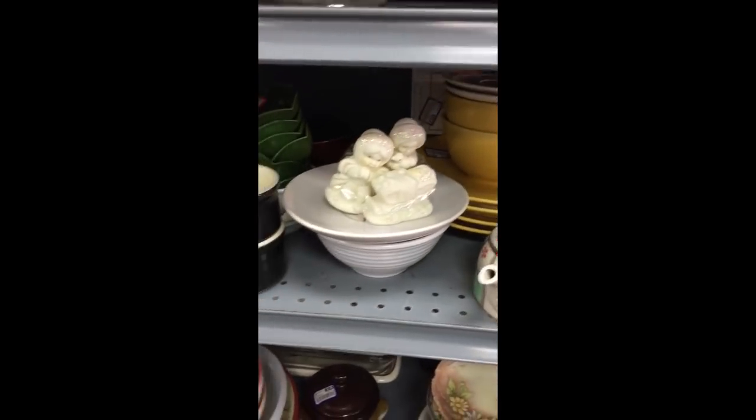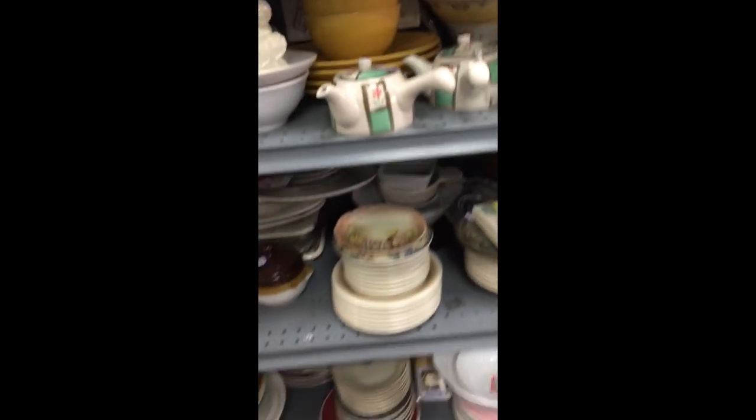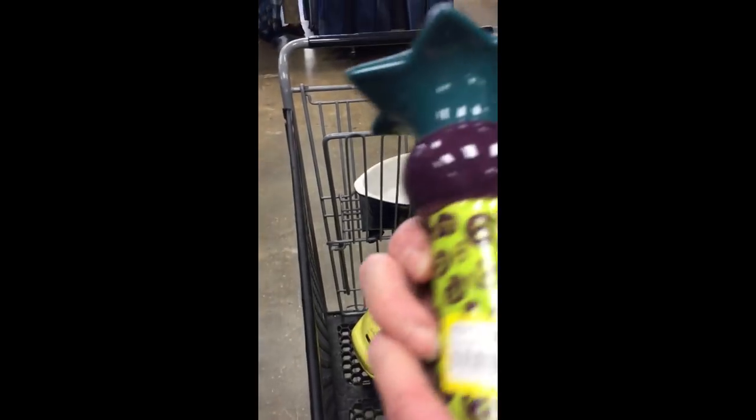I'm at the thrift store and today is yellow tag day. Everything that's yellow tagged is half price. This will be $2.15. Yes, I'm buying a bagel maker. And this today is going to be $1.50.